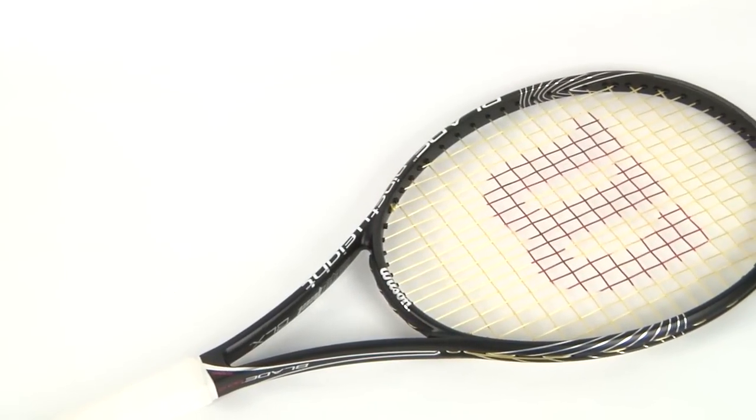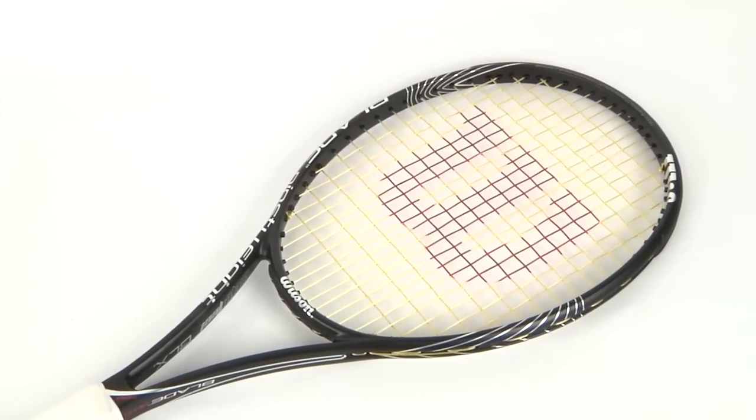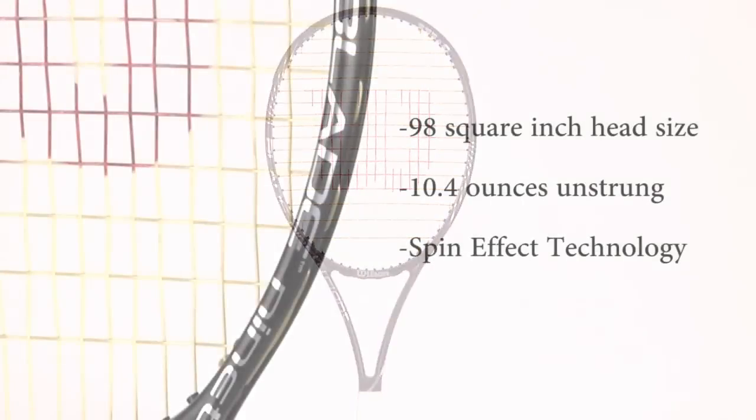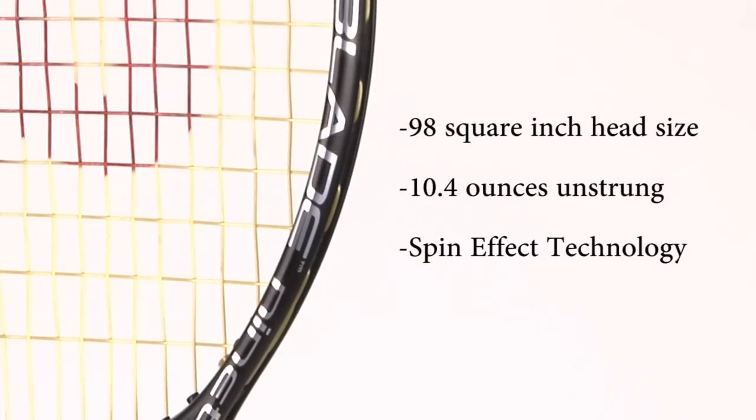Hey tennis fans! Welcome to Tennis Express Racket Reviews. Today we're going to be reviewing the Wilson Blade 98S. This racket has a 98 square inch head size and measures a standard 27 inches. It weighs about 10.4 ounces unstrung.